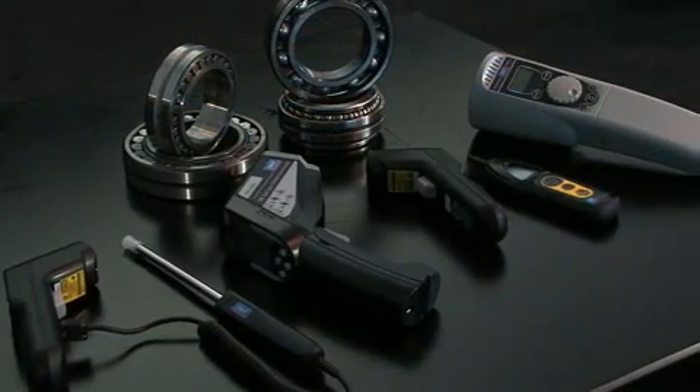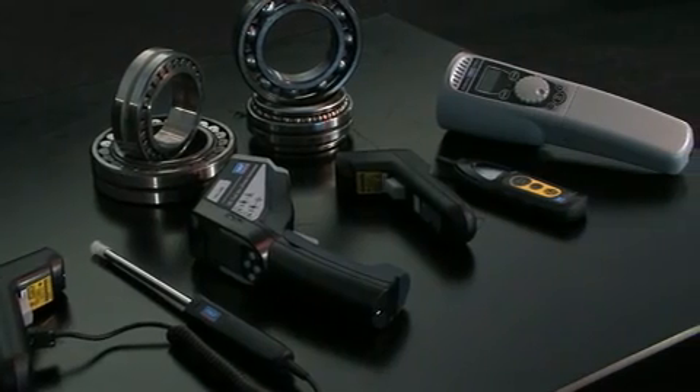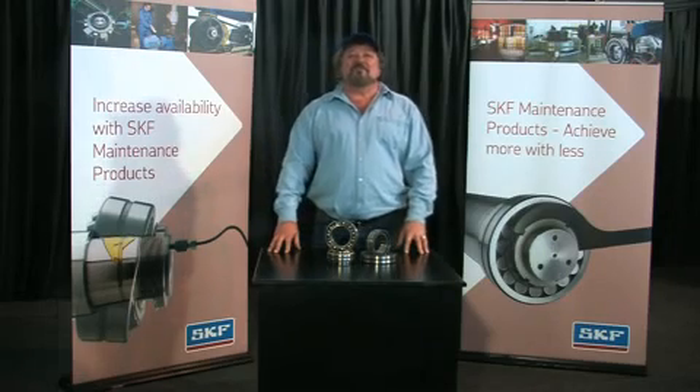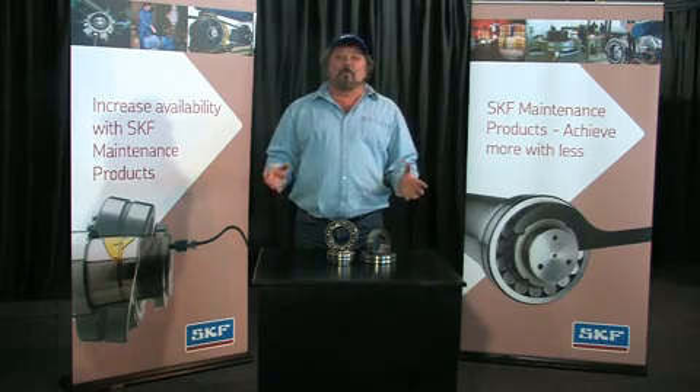The Stroboscope TMR-S1 is just one of a wide range of SKF basic condition monitoring equipment, which is designed to help in predictive maintenance. This, in turn, reduces downtime and overall maintenance costs.